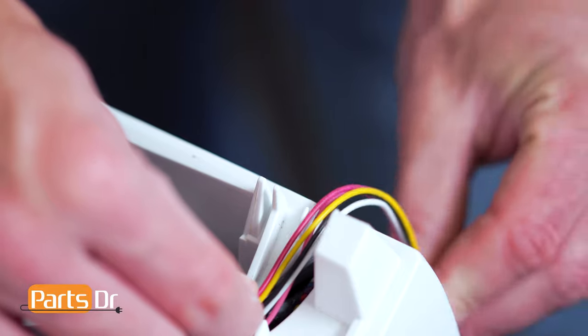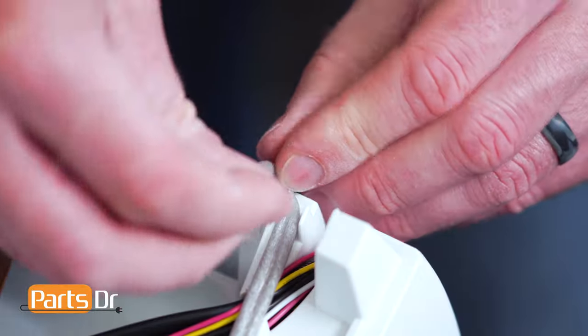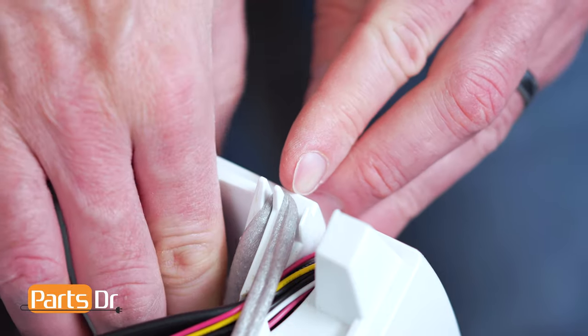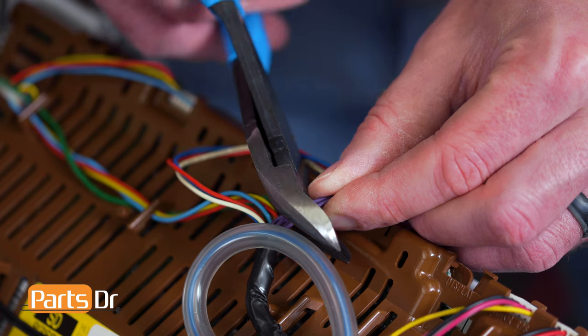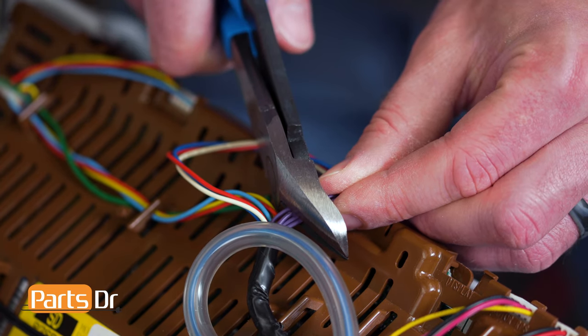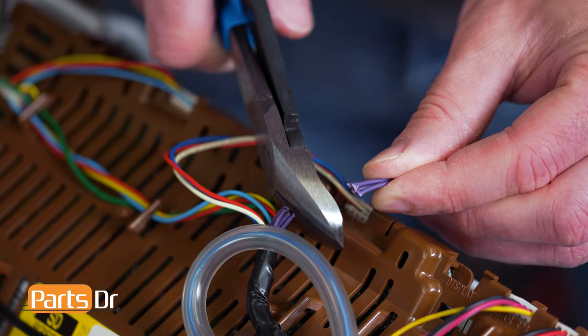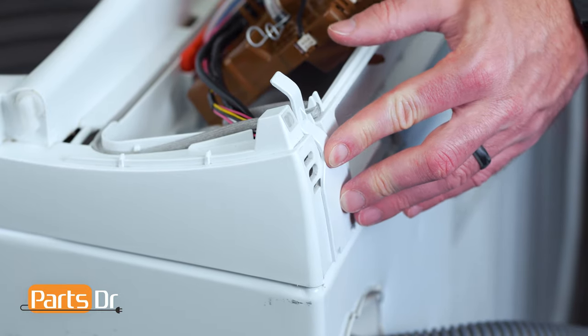Then reseat the pressure sensor tubing. Feed the excess wire through the opening and put the foam back in place. With the new sensor connected, we can now cut the old sensor wiring, making sure not to accidentally cut any additional wires. Next, reinstall this cover by inserting the two tabs and pushing back in place.